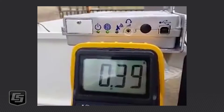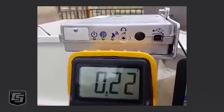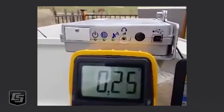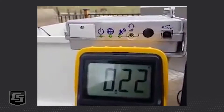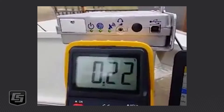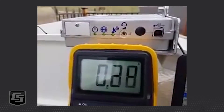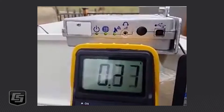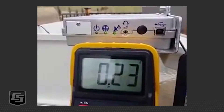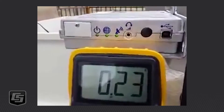So it goes through these various states as the terminal — this is the terminal here at the top — gets a fix as it's trying to get a narrow beam fix on the Inmarsat BGAN network. And with a narrow fix, the Hughes 9502 provides us an internet connection, internet access. So it's got a narrow fix now.